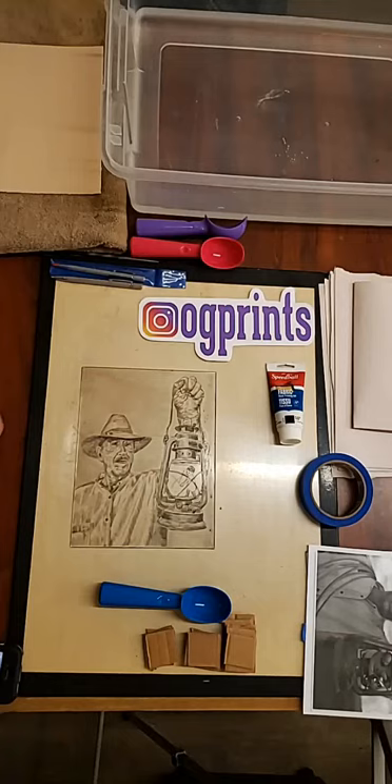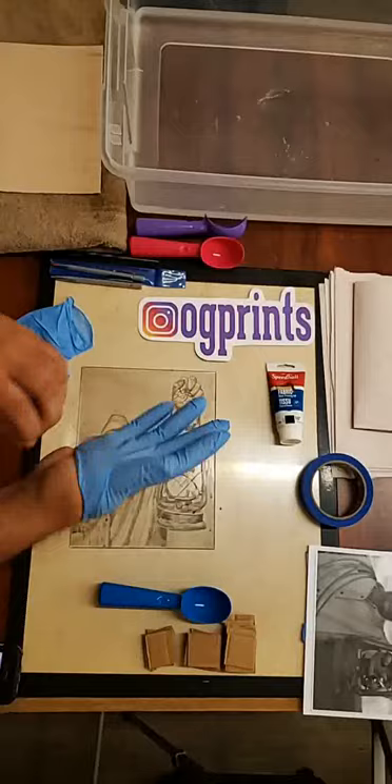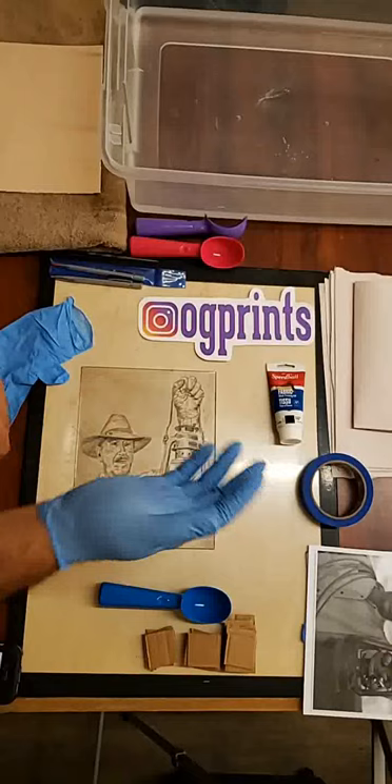Because this process is messy, you need gloves. I like to use gloves for the inking part, and when I'm done inking and making a mess, I take them off so I have clean hands to handle my paper. It's very important that you handle your paper with clean hands.